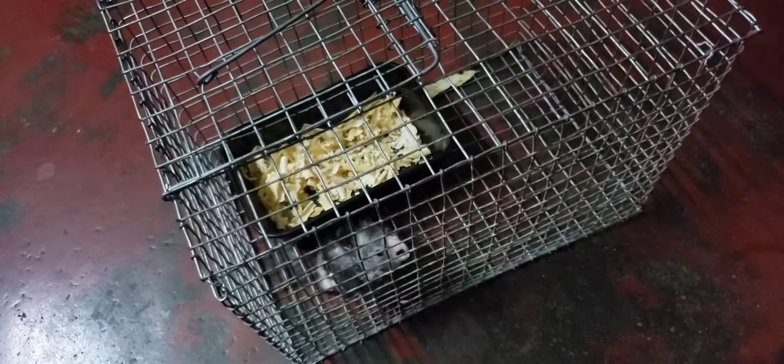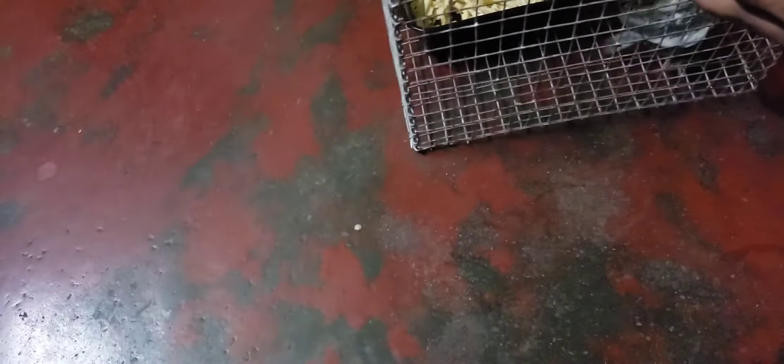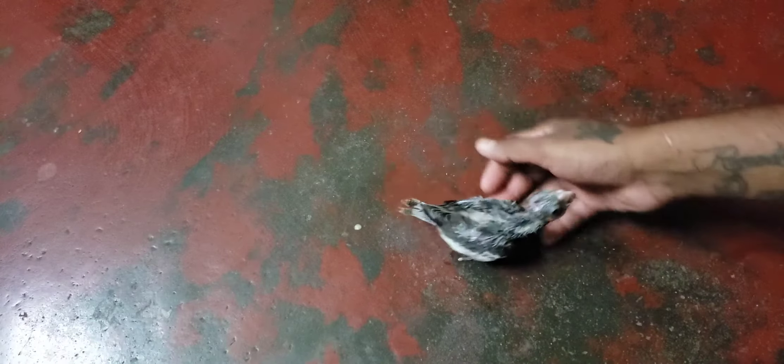Now we have a hand feed ready. We will see the cockatiel — this is a second clutch. We will feed for about 30 to 40 minutes. This bird is 15 to 20 days old. Let's take a look at the growth pattern.